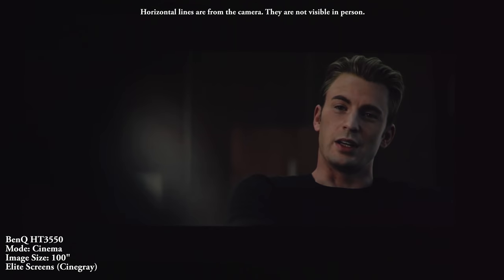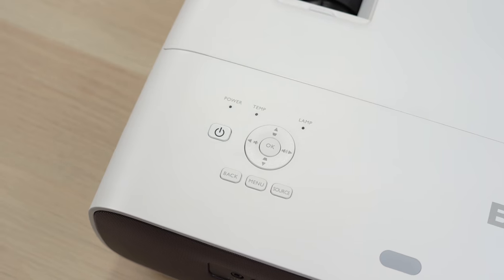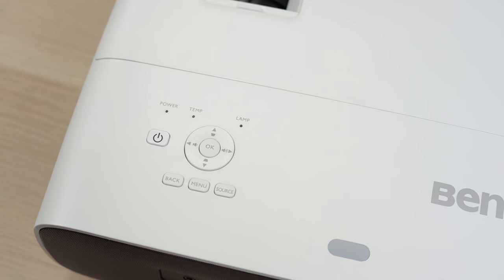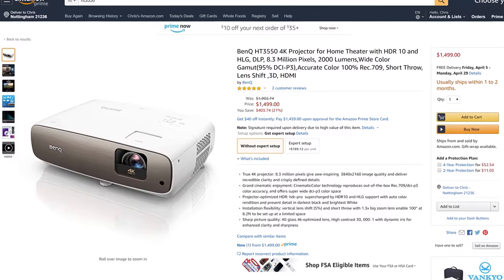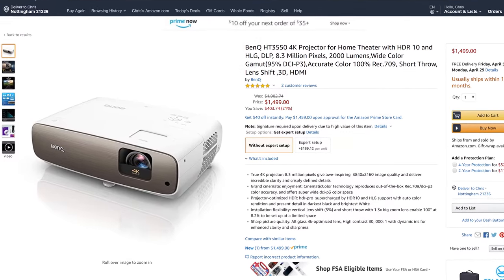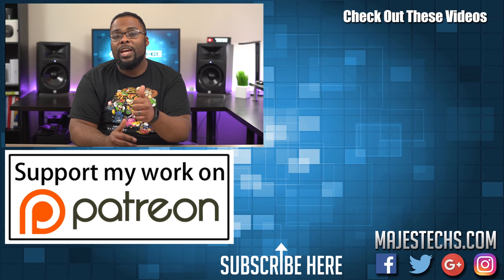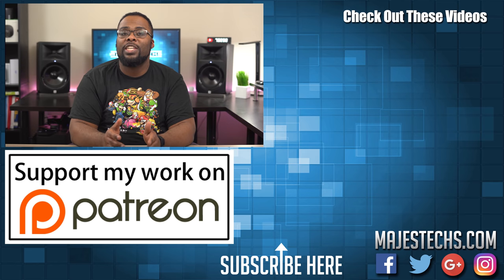After watching the HT3550 for a few minutes I guarantee you'll be impressed with the image. Overall I think the HT3550 is a game changer considering its features, and the fact that BenQ was able to fit all of this into a retail price of $1,500 is nothing short of amazing. That's going to do it for this video — hopefully you found it helpful. If you did, make sure you hit that like button, subscribe so you don't miss any new videos, and I'll see you guys in the next one.